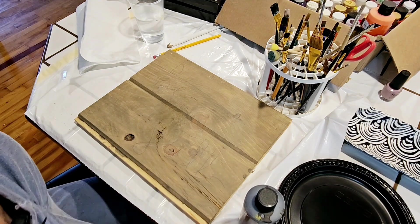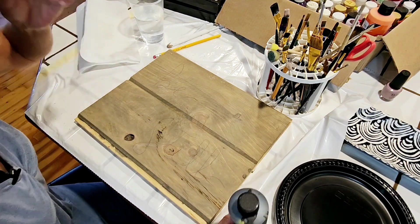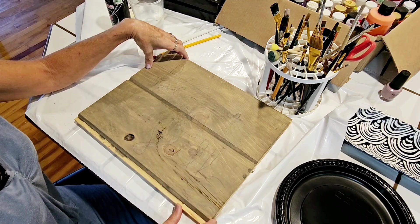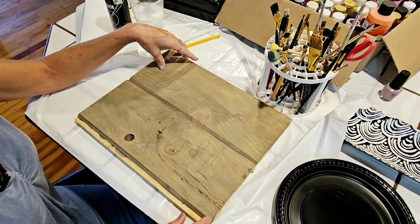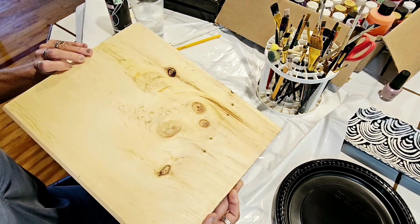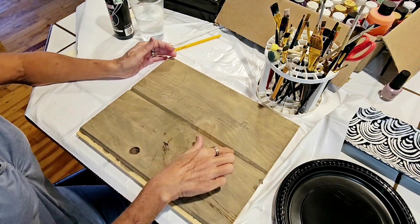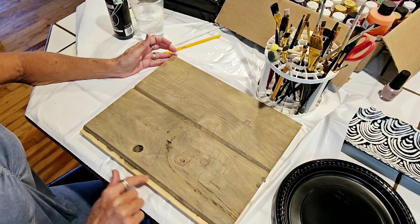I have decided to start a little project, just to see how it turns out. If you didn't see my other video, these are scrap pieces of wood from the tongue and groove that we used on the ceiling of the new porch. This side is the tongue and groove side, and this side is just smooth. On some projects I'll use the smooth side, but on this first one I'm going to use the groove side.